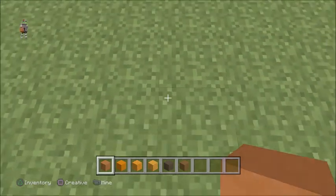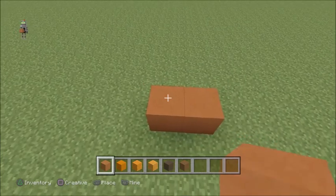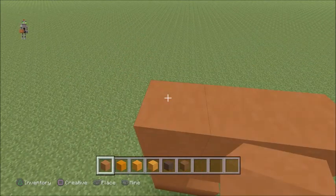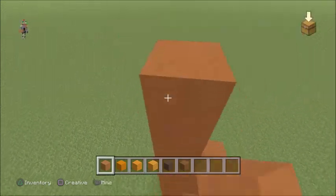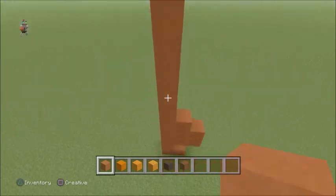So to start out, using your orange terracotta, you want to go across two to the left, up, up two, right two, up one, left two, up one, right one, go back to the left side. You want to go across ten blocks, like so.